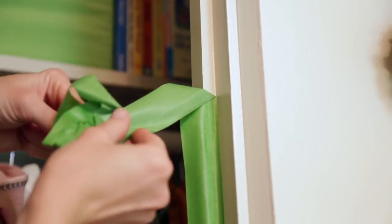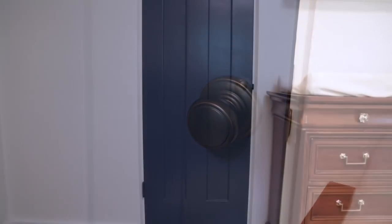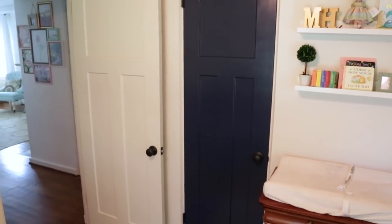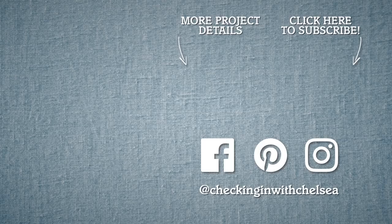Reset the hinge pins, remove the tape, and your door is ready to shine. I've got so many projects to share with you, so be sure to subscribe so you don't miss my next episode.